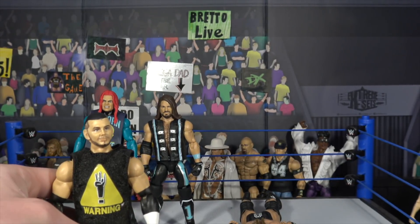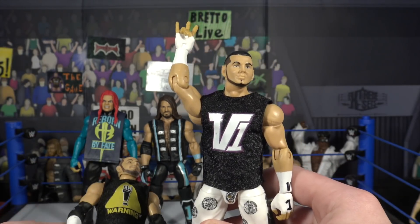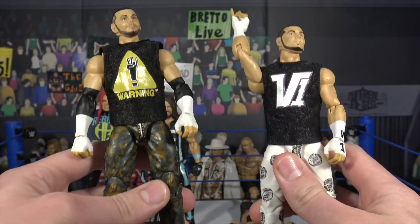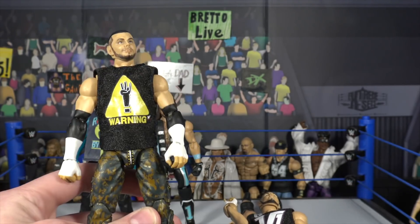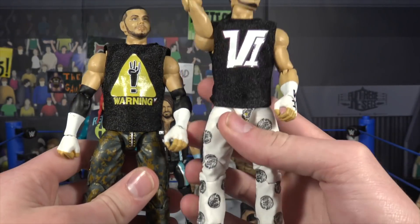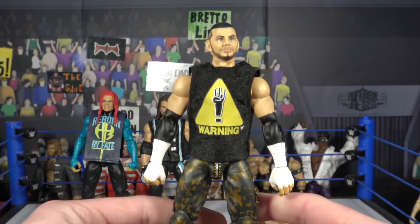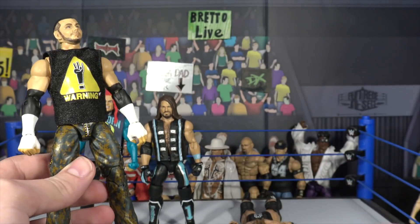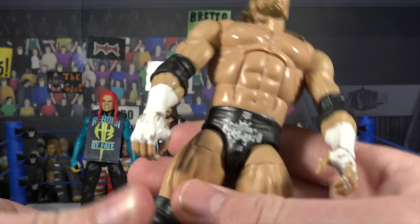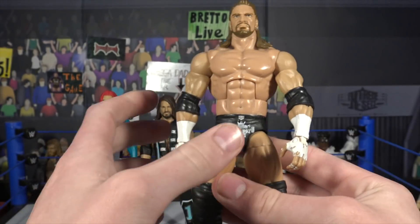Here we have the SummerSlam Matt Hardy — the first V1 attire — which came with two cloth t-shirts. There's also the Ringside exclusive WCW Matt Hardy, which came with a rubber shirt I wasn't fond of. Since the SummerSlam figure came with two shirts, I swapped one onto the WCW figure. The main fix-up is putting the SummerSlam V1 attire shirt on the ECW Matt Hardy — really love how it turned out.